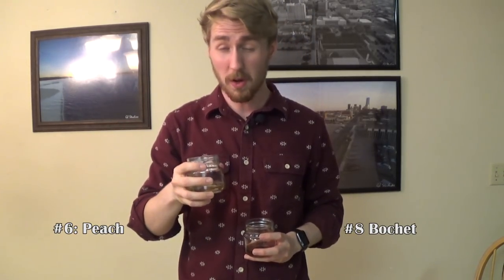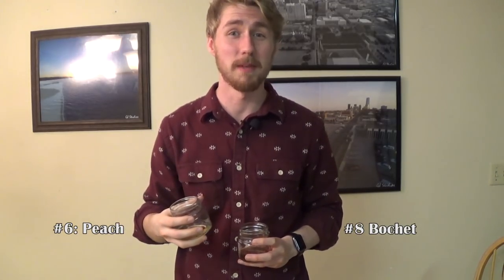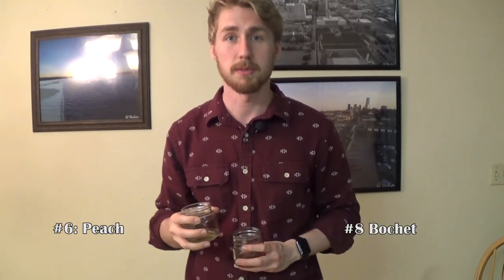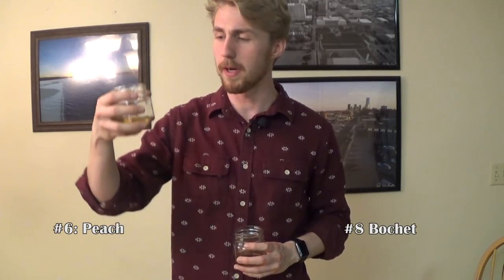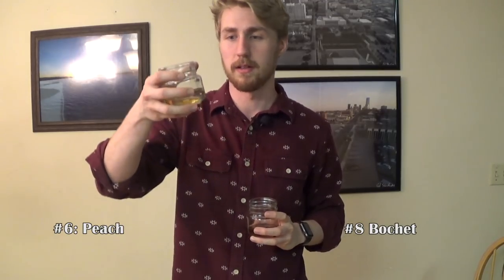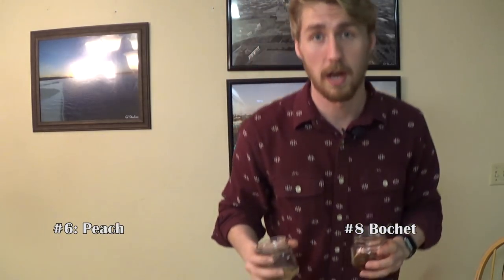This is number eight, leaving us with number six — lighter color. That is 100% the lemon and lime mead. Now, since I last tasted it, it was really really sour, but it's calmed down some, the flavor has subsided, it's not so hard to drink, it's pretty good. But I'm a huge fan of the Bochet, so number eight moves on. Number six, the lemon and lime mead, is pretty good too — I would give both of them a shot.